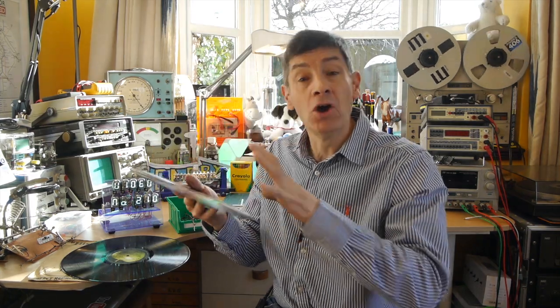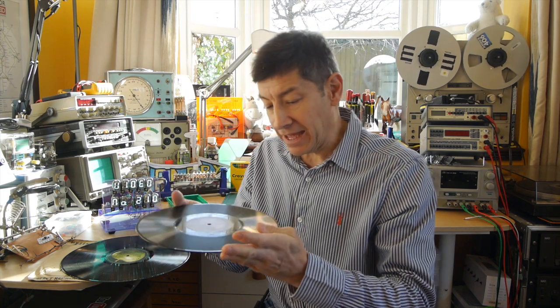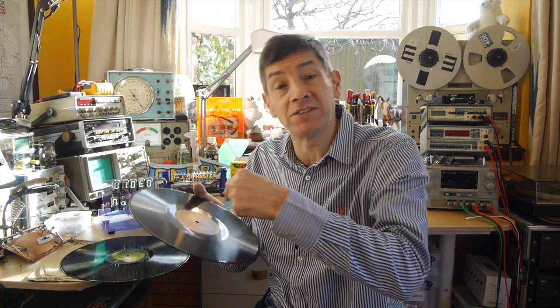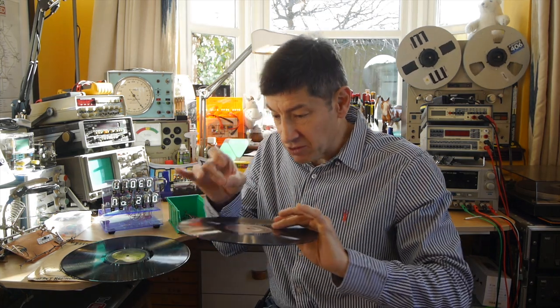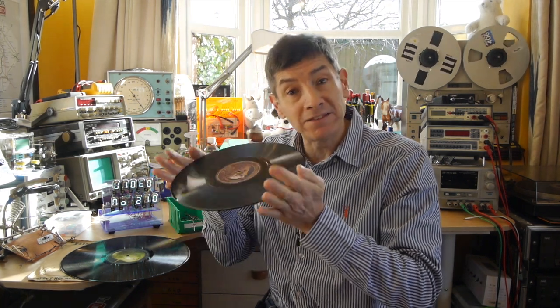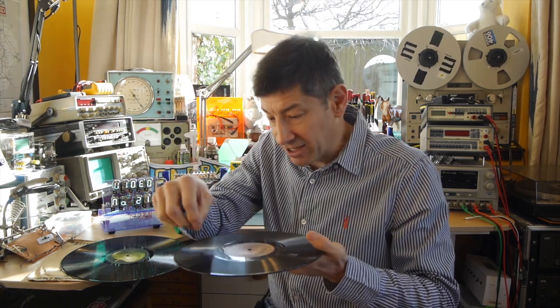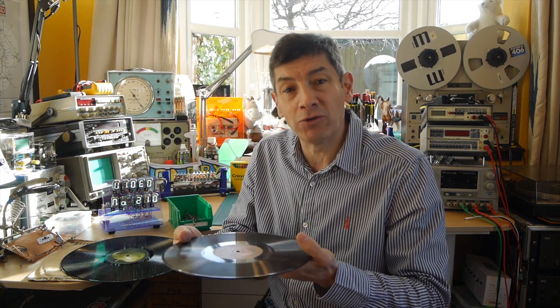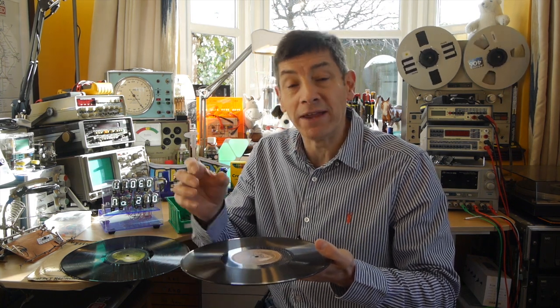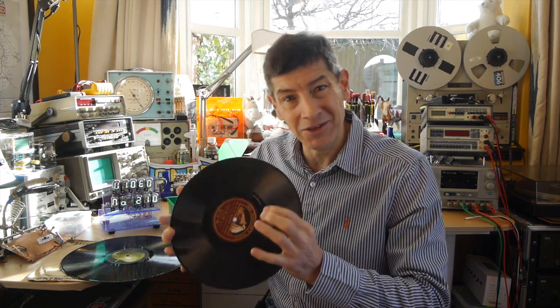I'm sure you're all familiar with the record, whether it's this old 78 one or the 45s or the 33 RPM records that came later. You're probably aware that the sound wave is actually carved into the disc or pressed into it during manufacture. So it's a little picture of the actual sound wave of the music that was being recorded. And to play that back, you kind of reverse the process — you put a needle in the groove, a stylus, and you rotate the record and that needle vibrates. All you need to do is amplify that sound and you can hear the recording.